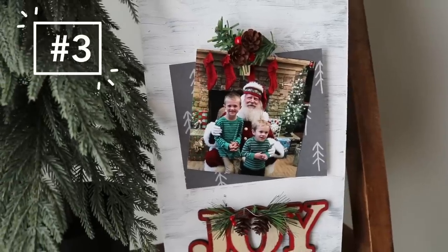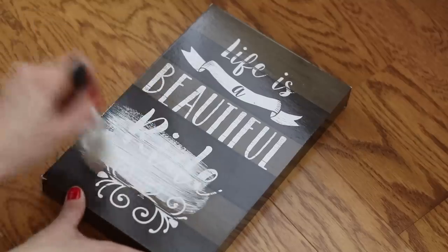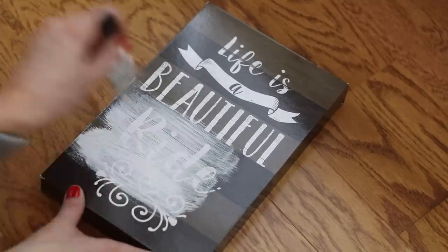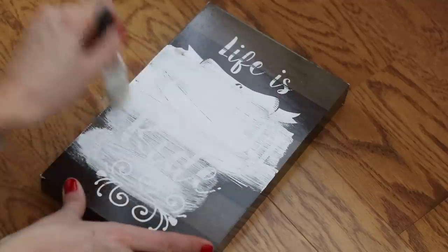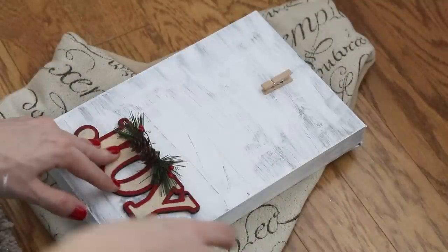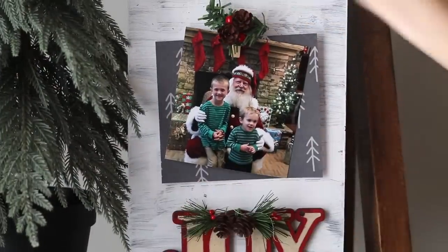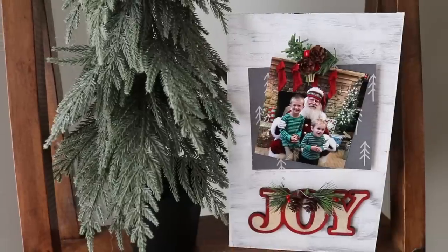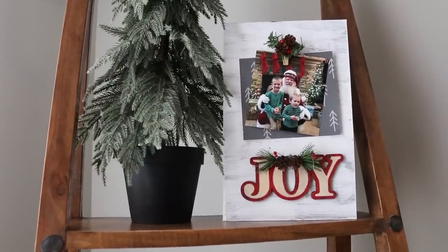Have your kids taken their picture with Santa yet? Here's the most adorable display frame. Anytime they have these little canvas prints at Dollar Tree I always pick them up because I know I can very easily paint them with chalk paint to create something new. I glued this $1 joy ornament to it as well as a little clothespin, and then clipped a picture of the kids and Santa Claus this year. I love this rustic and whimsical look and it was just $2.